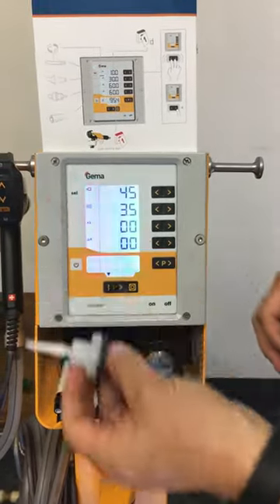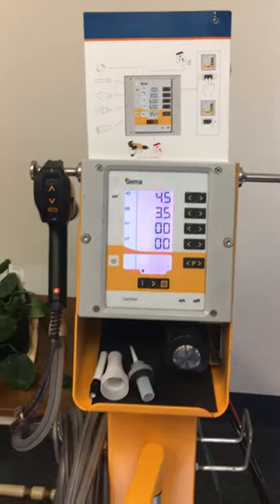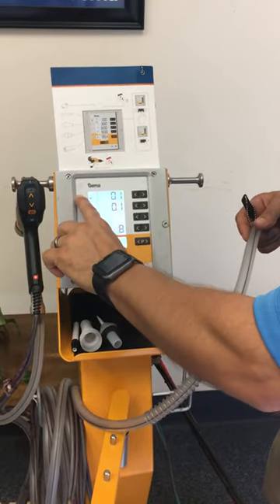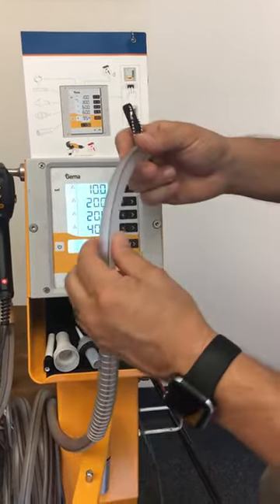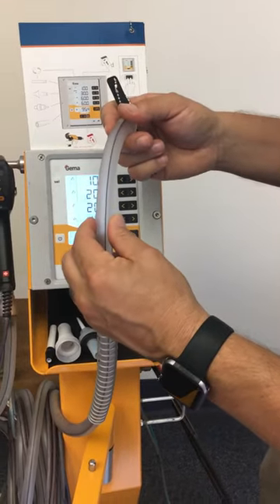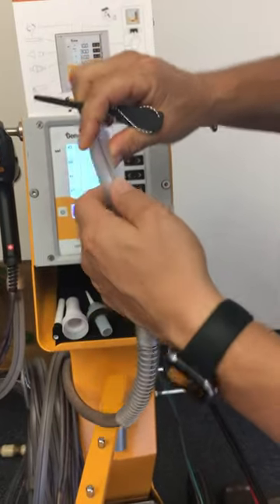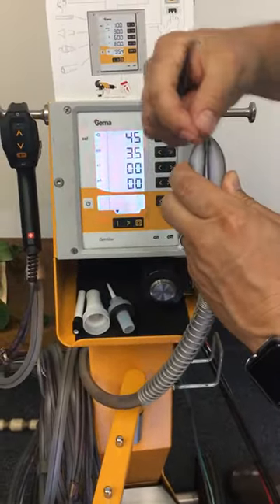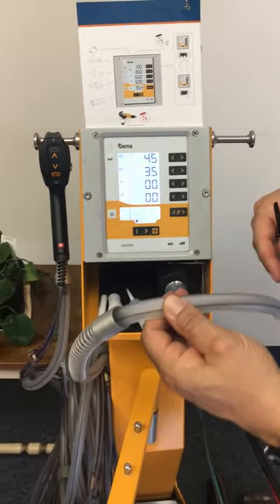The last maintenance item is the powder hose, which is also counting down in days. We recommend replacing the powder hose once a year. It may get a little softer or worn at the edge by the pump — when that happens you can fold it over, cut the worn piece off, and put it back on and continue using the system.